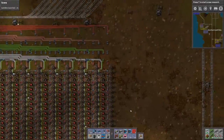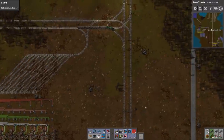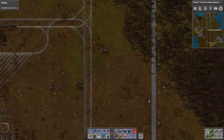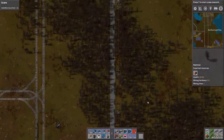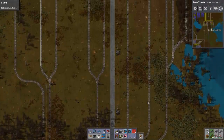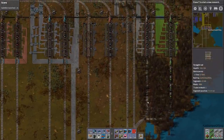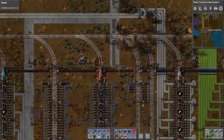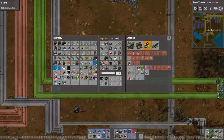Look both ways before crossing the road — the railroad. Far more dangerous than possibly a regular road, depending on the frequency of trains. Yeah, it looks like I never did actually build that parking spot for trains. Oh well, it's all good.